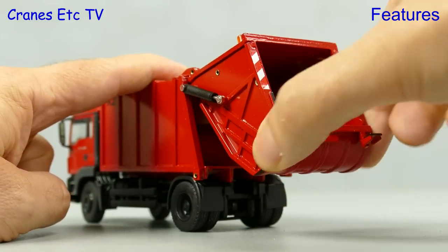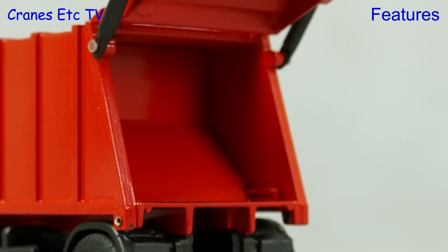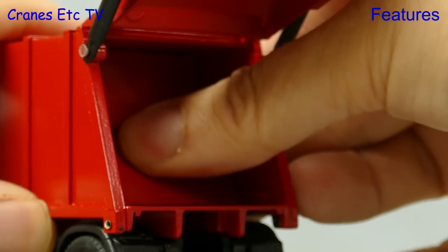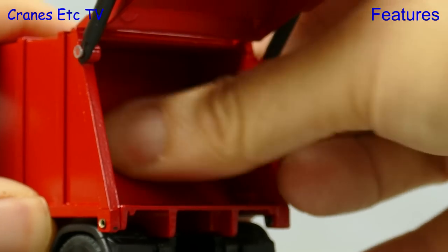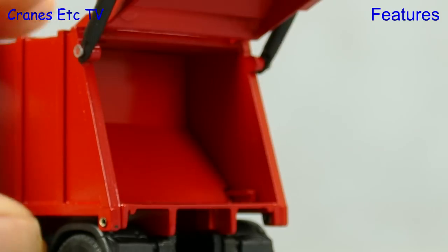Imagine that this truck is full of all the rubbish. The back part opens up on stiff hydraulic rams, and if we go inside we can see that the pusher plate is spring loaded — so that's a bit of unexpected functionality.